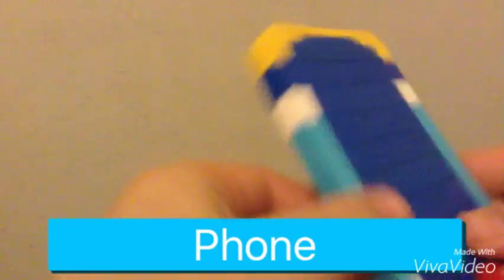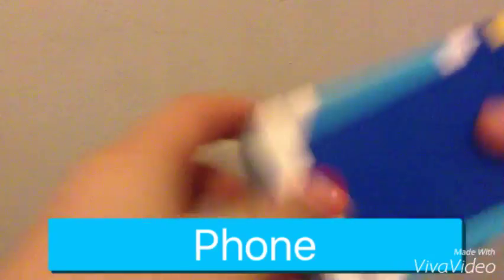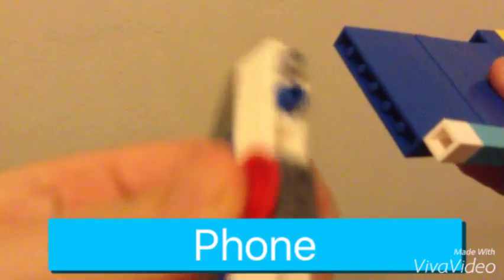So yeah, let's move on to the next item. Here with the next item — here it is. It's basically a phone, a weird phone. It has a blue screen right here, with one by one pieces in white. And this is how I clipped it together with some of these pieces.